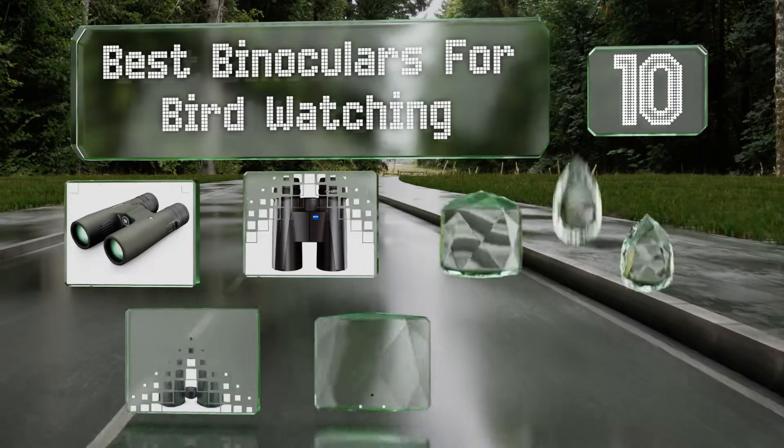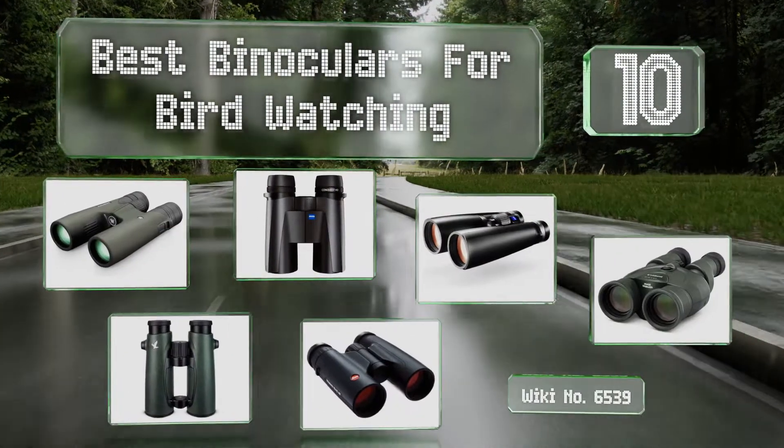EasyVid presents the 10 best binoculars for bird watching. Let's get started with the list.